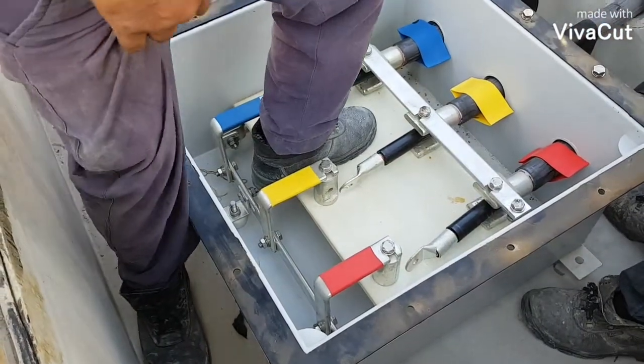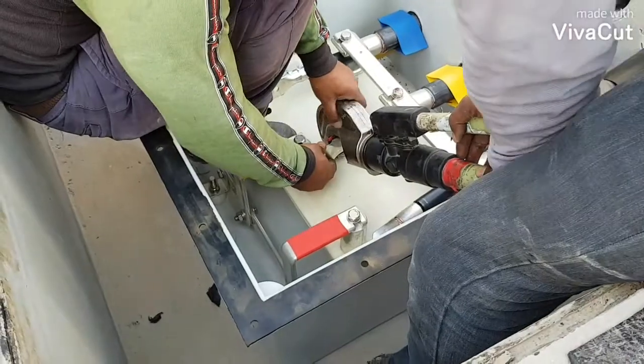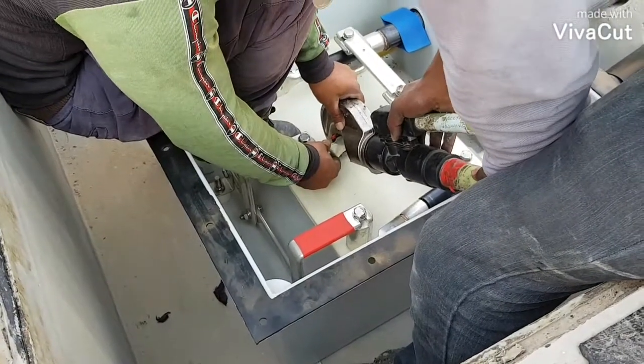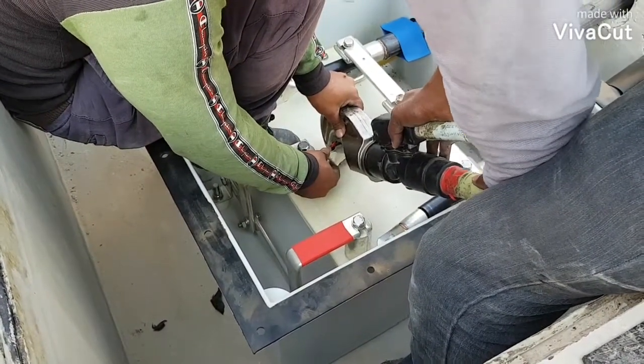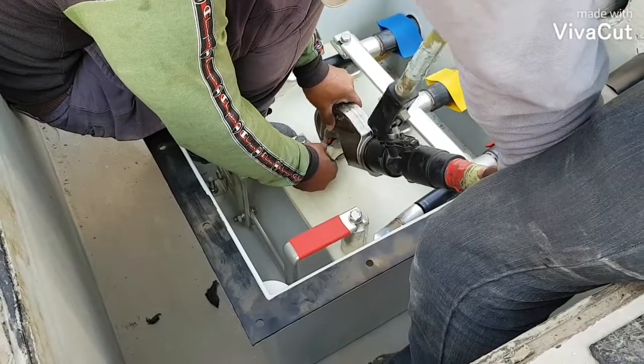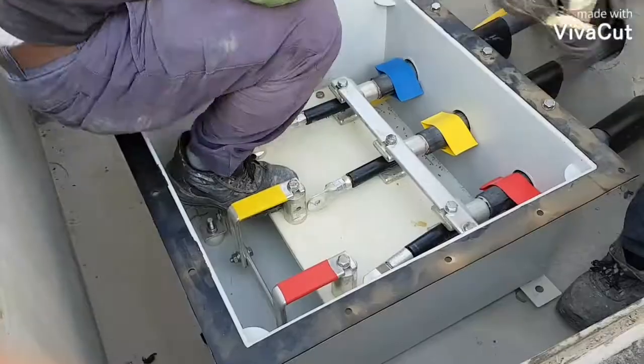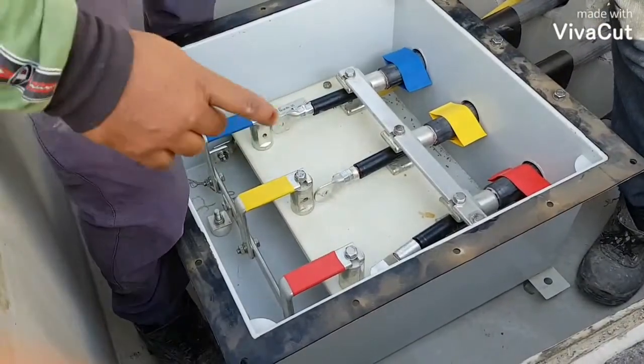By the way guys, this link box has no SVL, or surge voltage limiter. Underground power cable creates circulating currents which tend to produce heat losses, thus making the system less efficient.